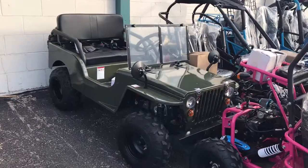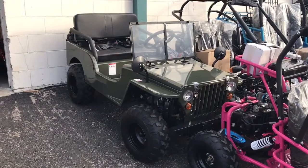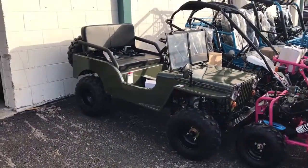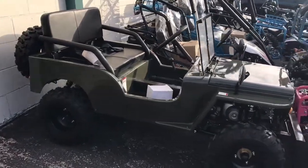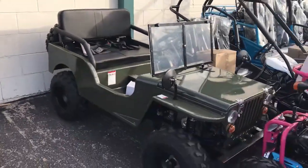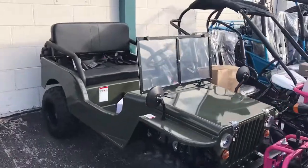txpowersports.com presents this brand new Ice Bear Jeep mini jeep — our mini jeep version of the US Army Jeep. This is tailored toward bigger kids. Adults can ride on it, but it's not really for adults. It's kind of small, and it comes with this windshield.